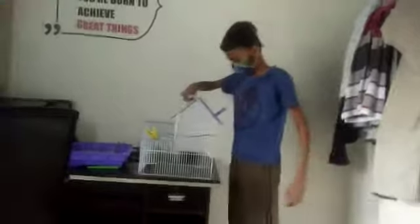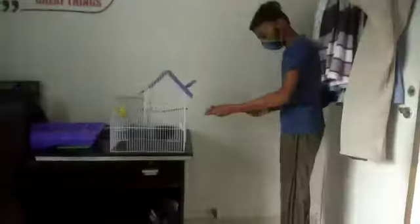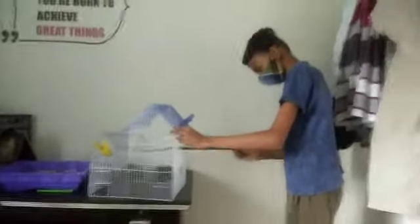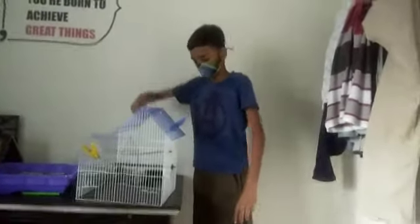How to place your lovebirds into a cage — Aditya is showing you the demo. First, place their sitting stick inside the cage, then take the cage towards the bird. You can see the birds are sitting here comfortably.